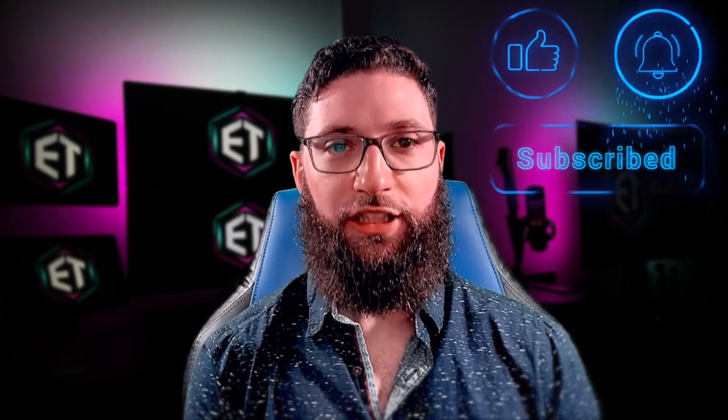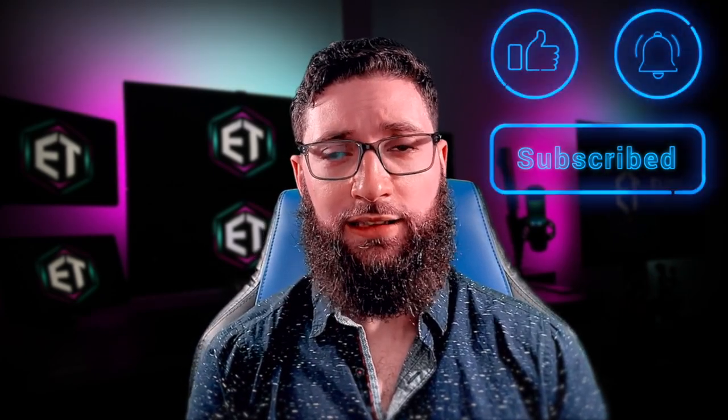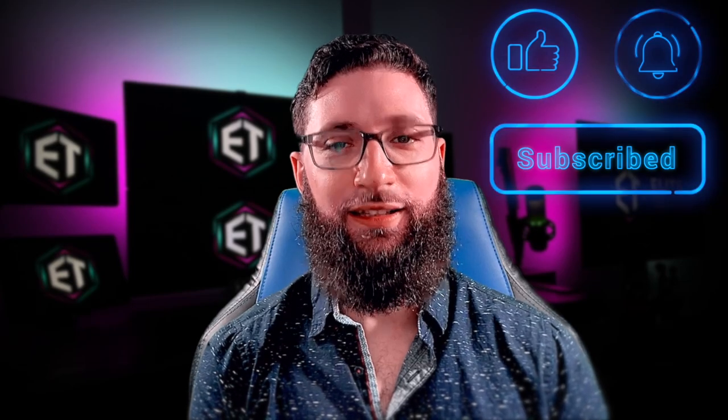Be sure to like this video, subscribe to the channel, and turn on the notifications bell. If you enjoyed this video or have any questions, please let me know down in the comments section below. Thanks for watching!